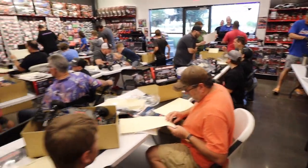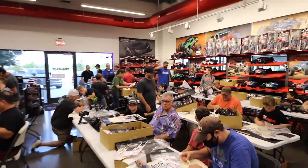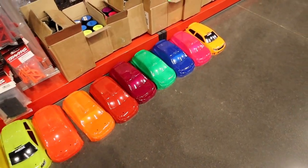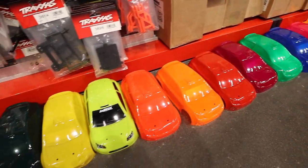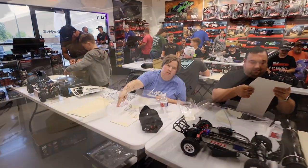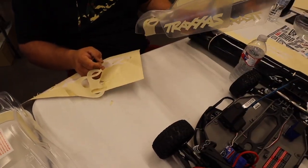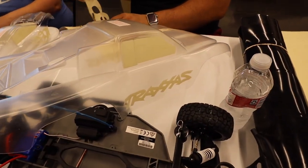Someone brought in a hot rod! Let me show you guys the different paint colors here. We're gonna paint outside. Check out the different paint sample colors — they sprayed all these bodies to show the different colors and they all look super cool. Check out these decals — I really like the stars. If it were me I would have done the stars.